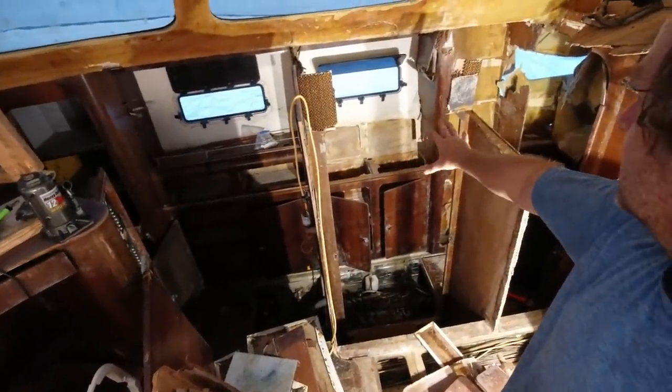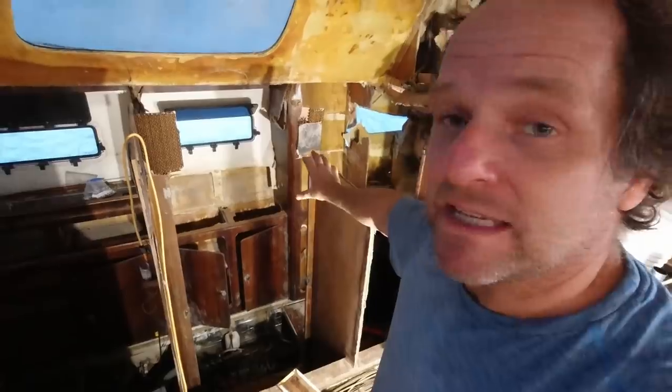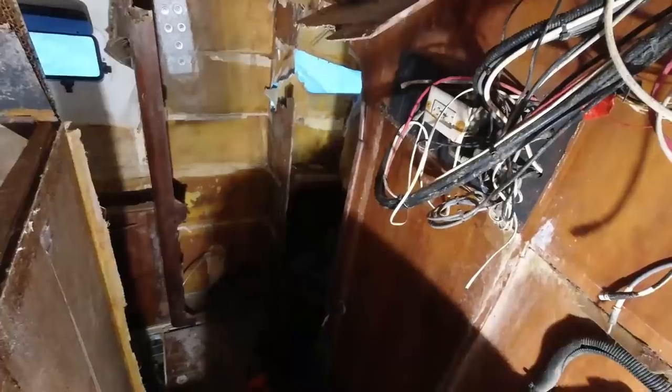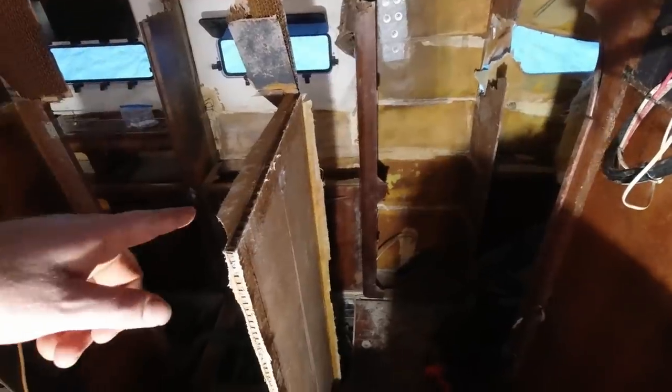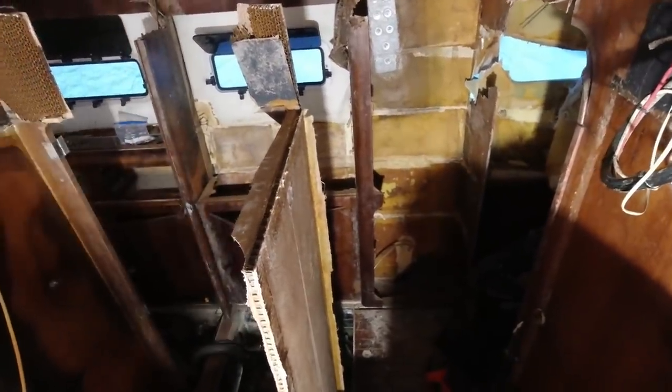I got some of that stuff pulled out. When I disassemble, I try to be really careful so that I can save things in big pieces so that when I have to build it, I have the templates and I know exactly how it's going to go together. So I got the closet and all the shelves out. That bulkhead there is loose — it's not even though the lower cupboards in, I'm going to leave it there — but the bulkhead is loose so that I can put that new bulkhead in.